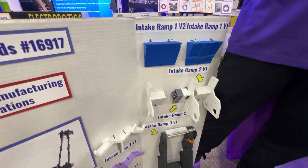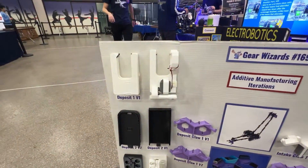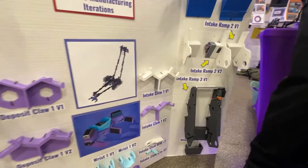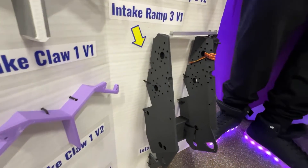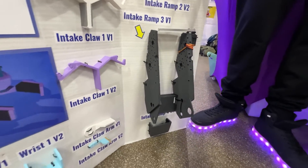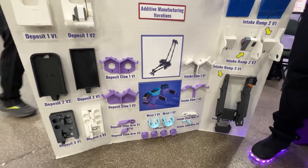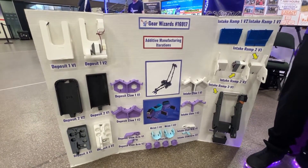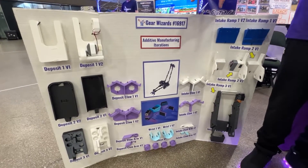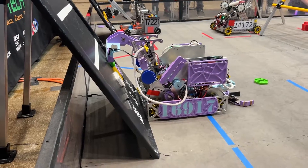Our ramp intakes would match with our single pixel deposit, and then our big intake down here would match with our flat square and round deposits to just smack them up against the backdrop. But then we realized that wasn't as efficient, so we switched to a claw intake and a claw deposit so that we can have a faster deposit and intake time.